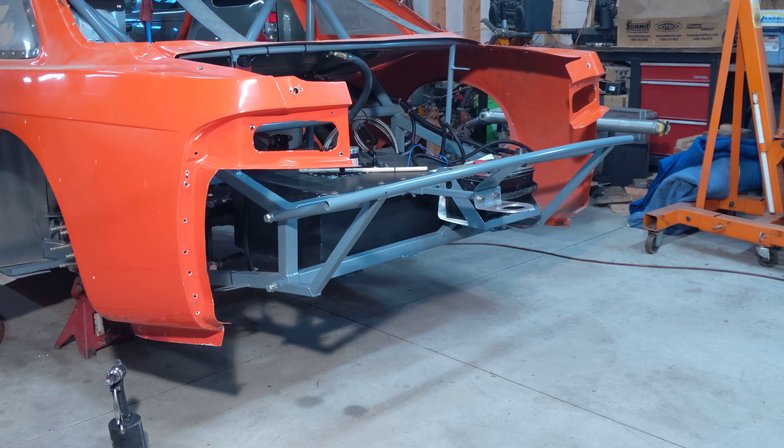Welcome back. Today we're going to put the rear bodywork on, so let's get started.